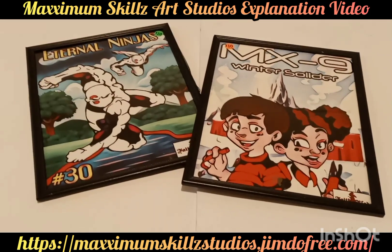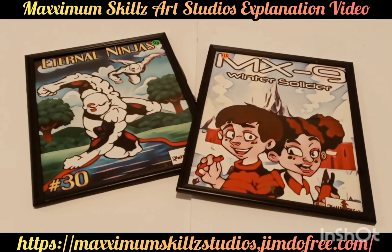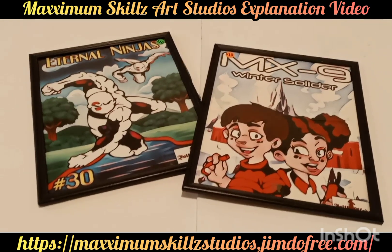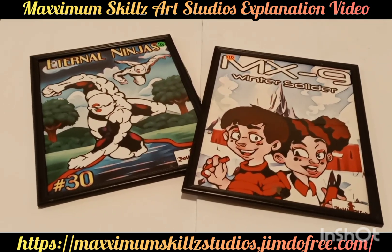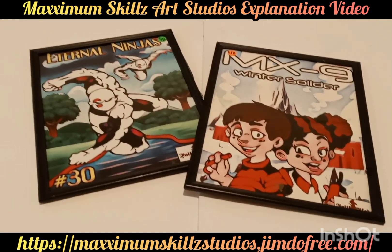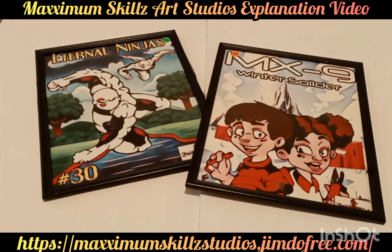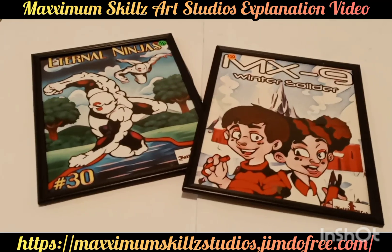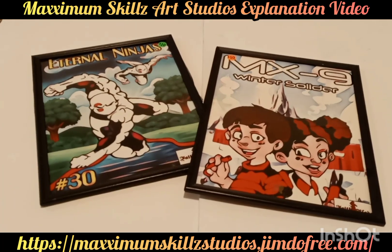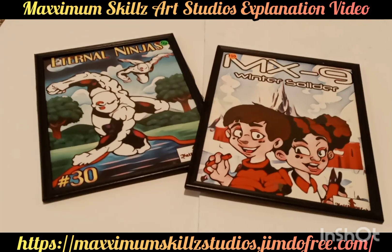We're going to be looking at the works of art from Eternal Ninjas and MX9 Winter Soldier — both comic book series that I love to do. Eternal Ninjas is one of the pillars of the Fade Blade universe and one of my favorite series because of its distinct uniqueness. The style of the original series actually came from the traditional ninja type look. The original look of the Eternal Ninjas looked more like the ninja from the Mortal Kombat series, so I had to change it up and give it something more distinct and unique.